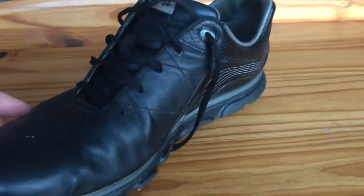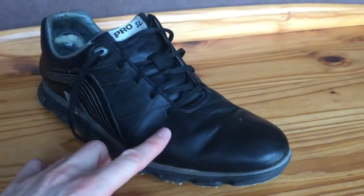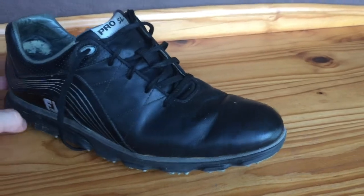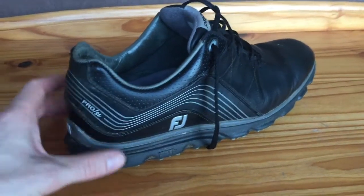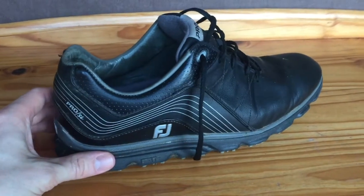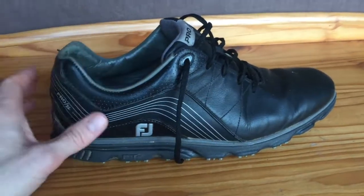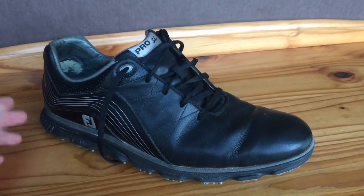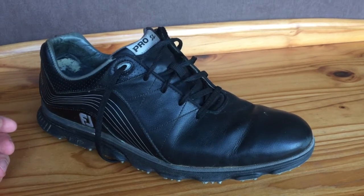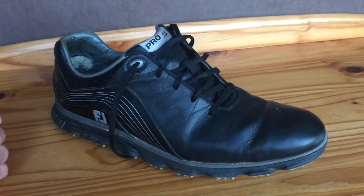They don't slip around — they're just as good as, if not better than, traditional black widow spikes. They're very comfortable and they don't pinch. I could pretty much put them on straight away and use them, no problem at all. I didn't have to wear them in much at all.